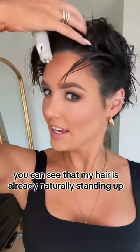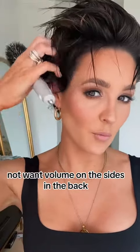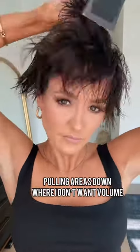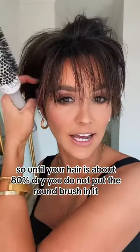The roots are dry. You can see that my hair is already naturally standing up because I've given it that volume. Now I want volume on the sides and the back, so I'm going to brush everything down. Until your hair is about 80% dry, you do not put the round brush in it.